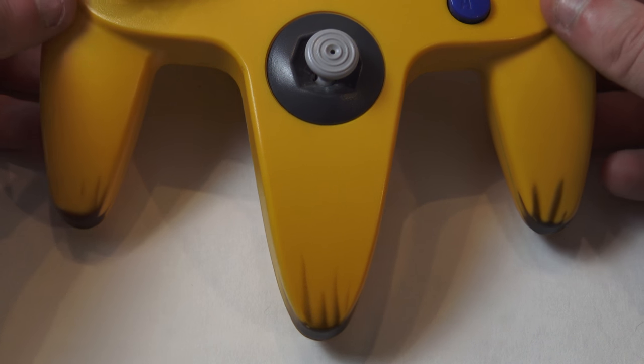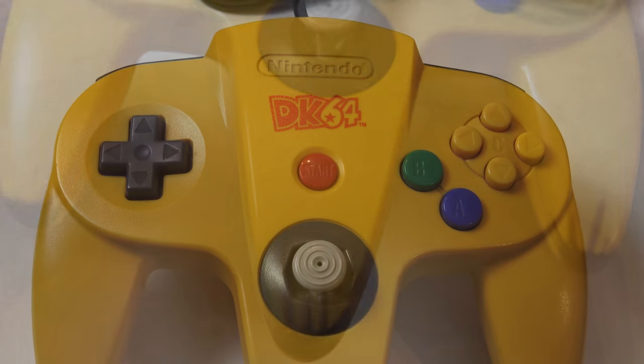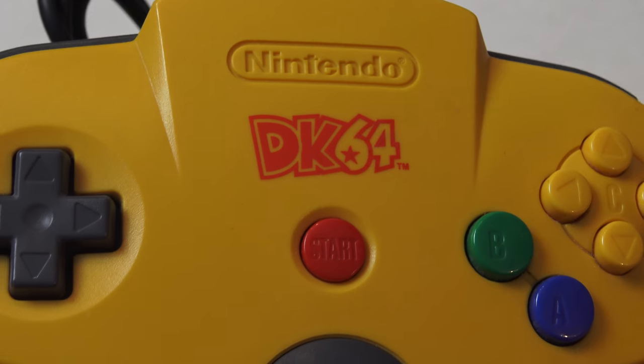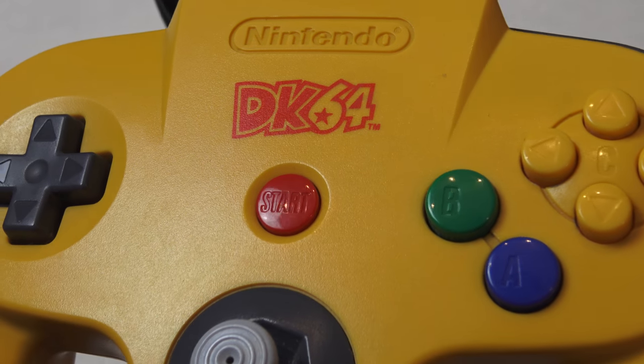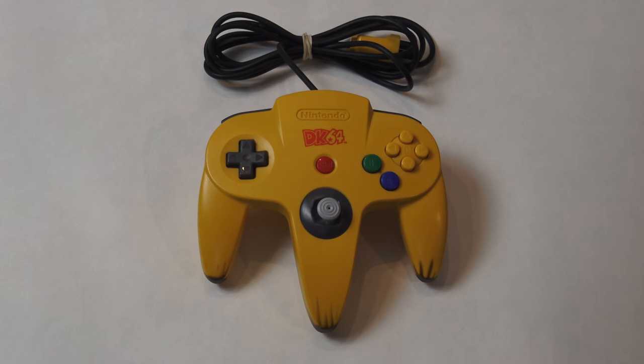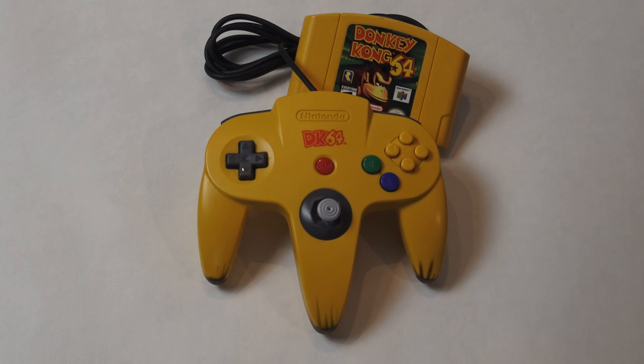The controller features brown paint at the end of the handles to mimic the look of bananas, Donkey Kong's favorite food. It also has the DK64 logo in red, positioned above the start button and below the engraved Nintendo logo. The controller has a yellow color, which not only matches the standard yellow Nintendo 64 controllers, but also perfectly matches the plastic cartridge for Donkey Kong 64. It was not released in any sort of packaging or box, but instead the controller came in a clear plastic baggie with a twist tie on the cable and a blue baggie over the bound cord.